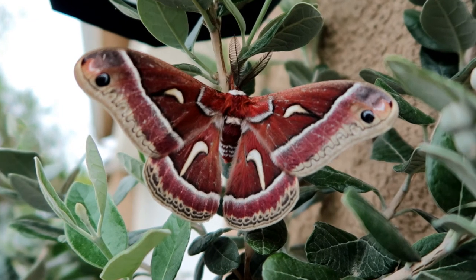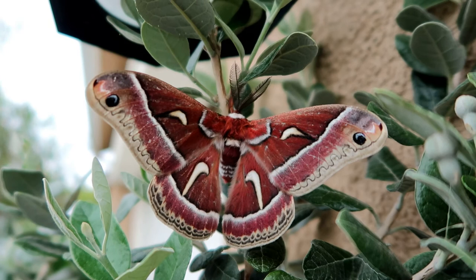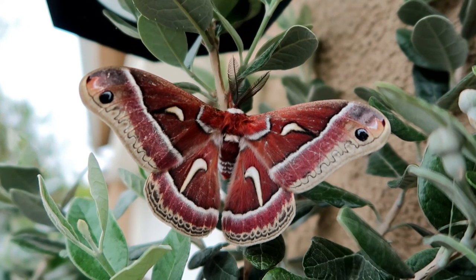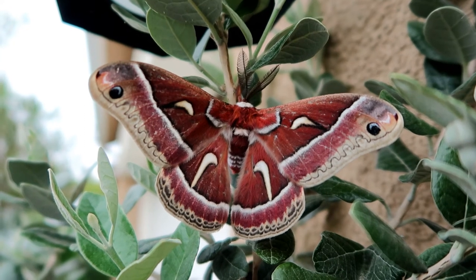The caterpillars are known to feed on leaves throughout the summer. Their typical diet includes leaves of trees such as maple, wild cherry, plum, apple, and willow.